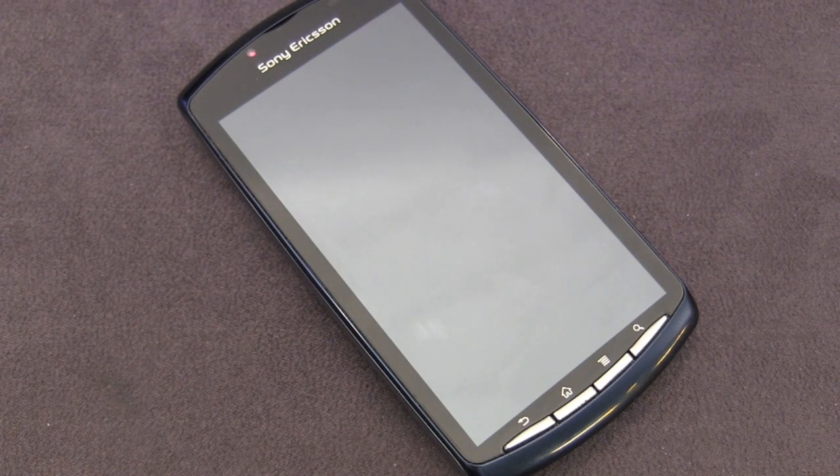Hey guys, today I'm bringing you the full review of the Sony Ericsson Xperia Play 4G. This is a 4G device which runs off of AT&T's HSPA Plus network and is available now for $49.99 with a new two-year contract.